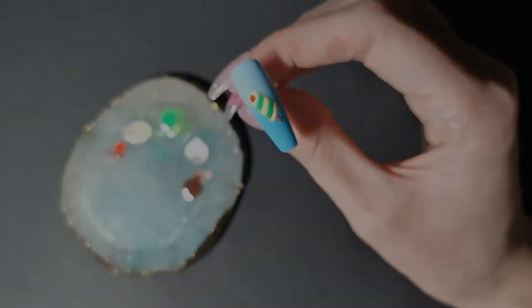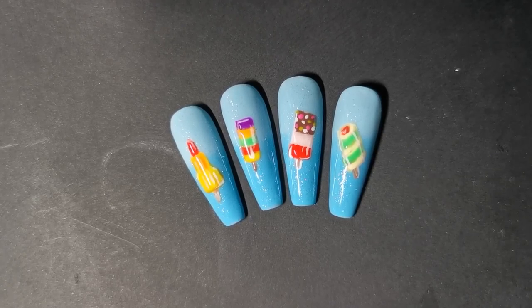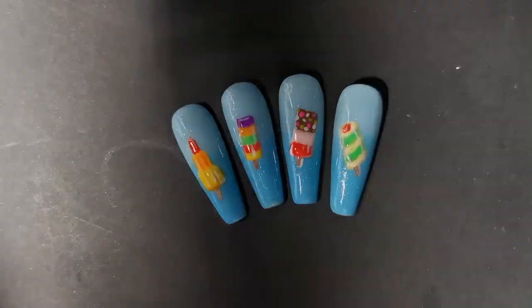Add in finishing touches, pop it in the lamp to cure, and that's them all done. I finished with a glitter background and gave them a glossy top coat and they're finished. Thank you so much for watching. Don't forget to subscribe and ring the bell notification so that you don't miss an upload. Thank you so much for watching. Bye!